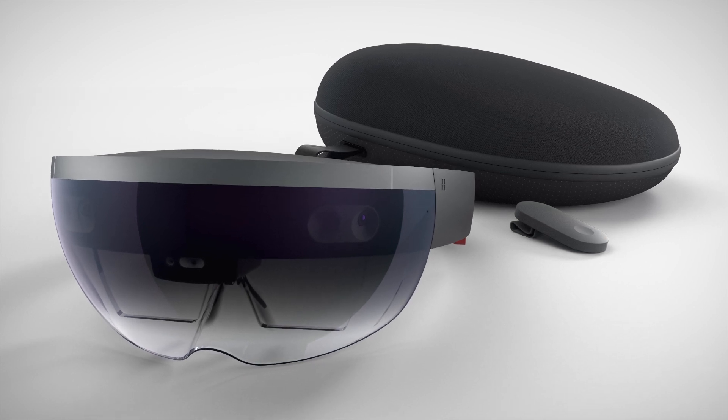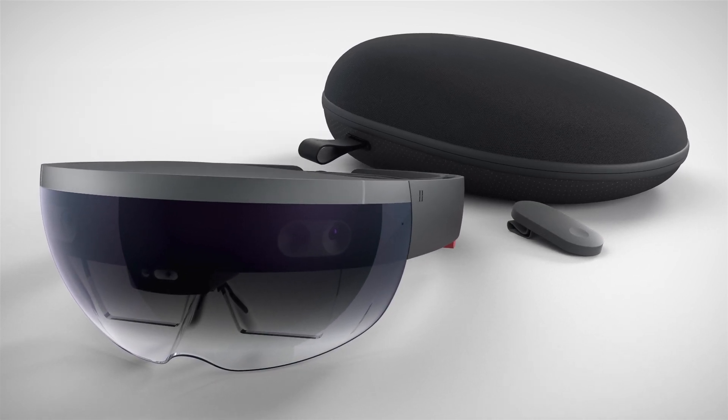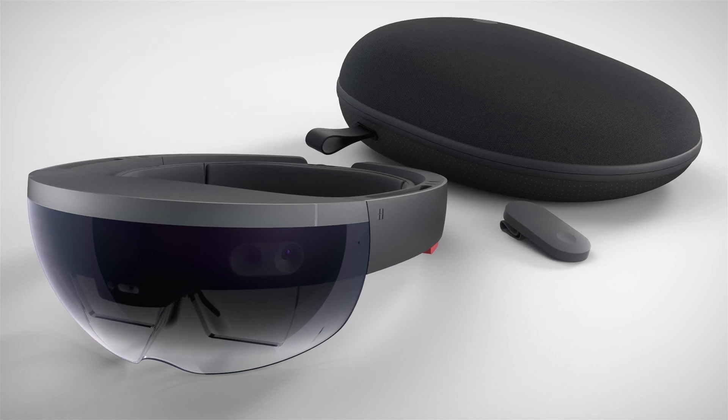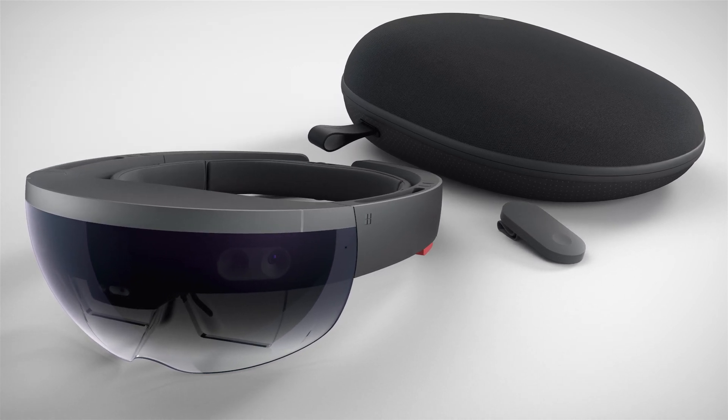Now it's time to use your device and start exploring apps, holograms, and more. Start discovering and watch your world transform with HoloLens.